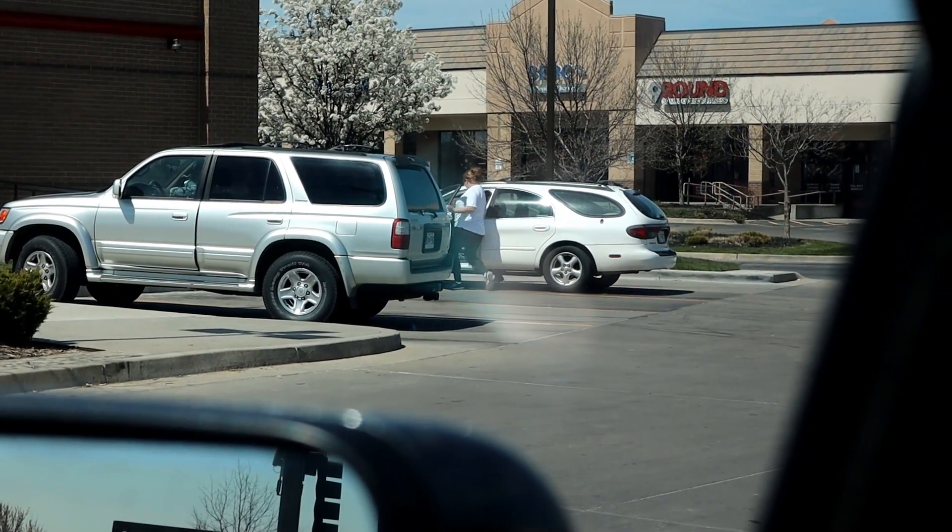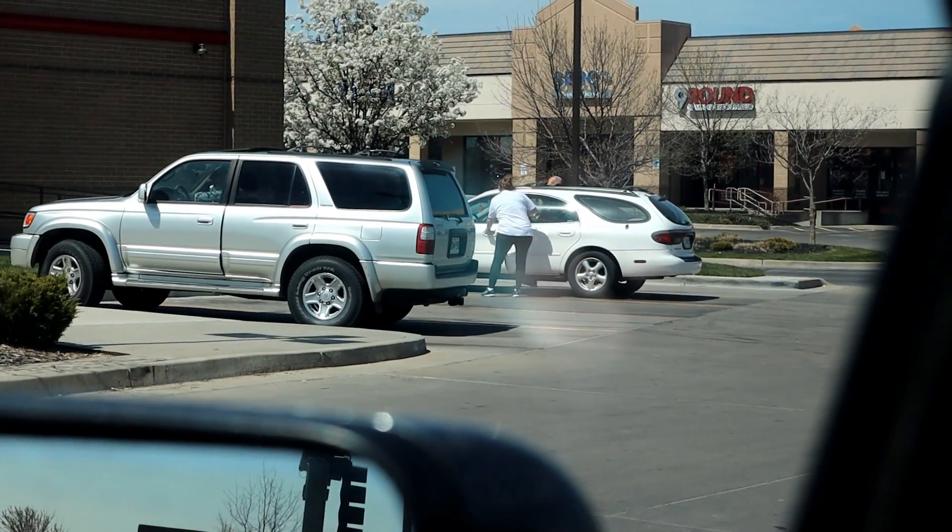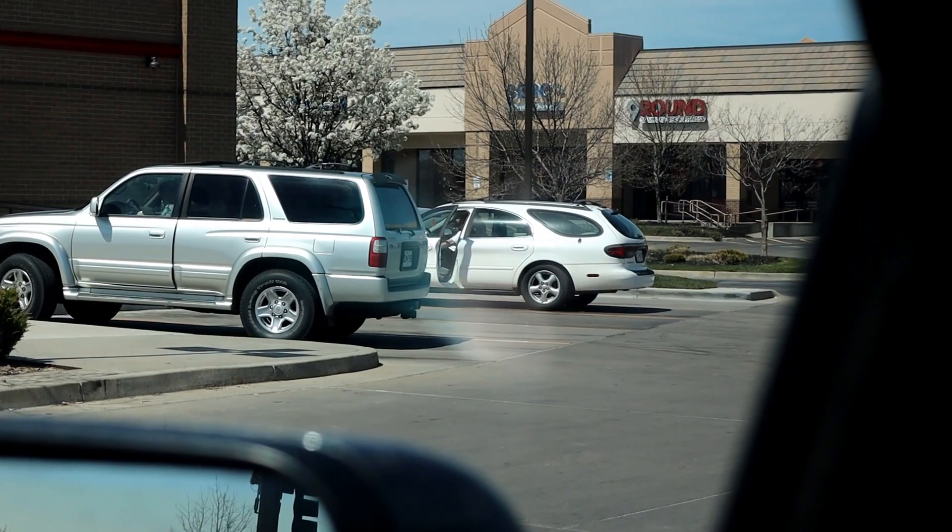A kid came up to me who watches all my videos and worked with Blake a couple of times. I sabotaged him and snuck him into the video. Thanks for coming up to the truck and saying you watch the videos — I appreciate that. Hope you figure out what you're doing and start that lawn care business you're talking about while going to school. Easy money.